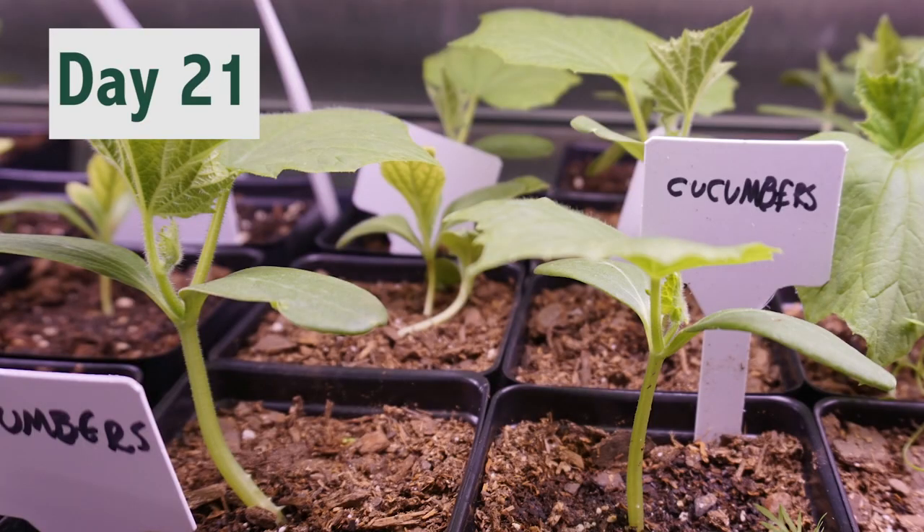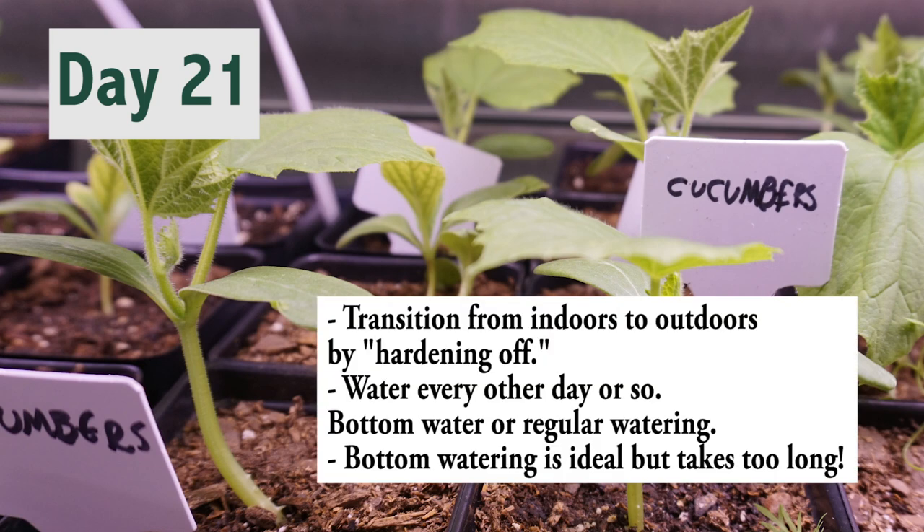Day 21. So far so good — they look pretty big so I'm going to try to transplant them outside. Tip: when getting your plants ready from indoors to outdoors, harden them off strictly. I did this very casually — a few hours here and there outside — which I thought was better than nothing, but this was a mistake. I should have hardened them off on a strict schedule: one hour a day for a few days, then build up to two, then four, then all day before transplanting. I'll make a video about hardening off to get into further details.